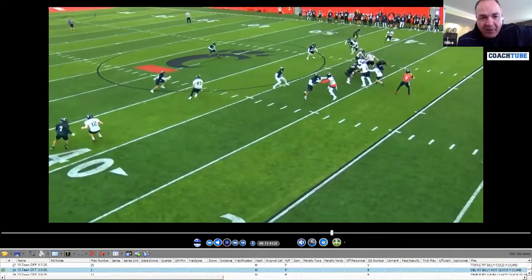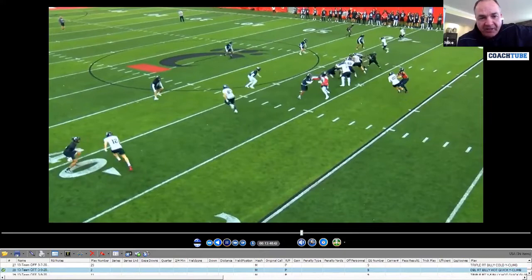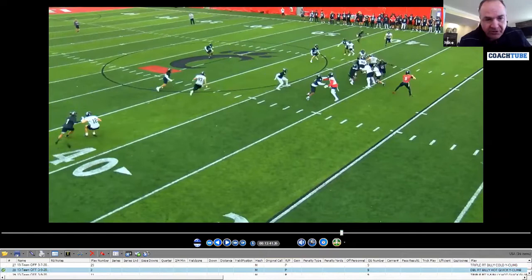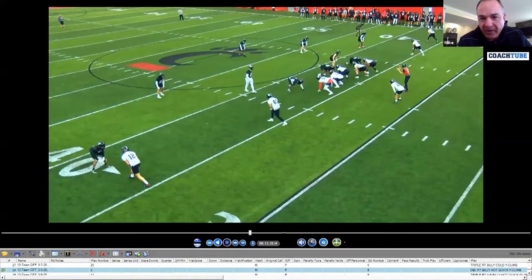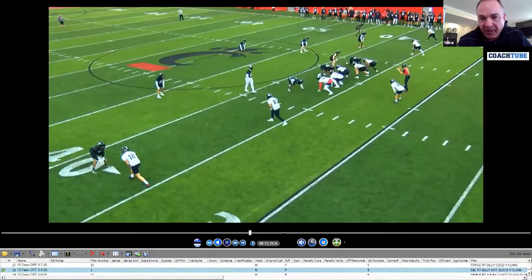Not a fan of the tight end's route here. Whatever he's doing at the top of the route — he should just be running five steps, sticking his foot in the ground, and being what we call quarterback friendly, which means make sure you've got body position on that safety. We've got quicks on the front side with our skill for outs, and this is kind of a delay bar route into the boundary behind what we would call a climb route.